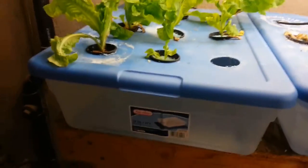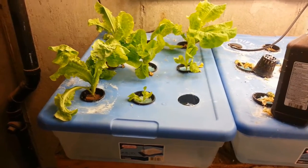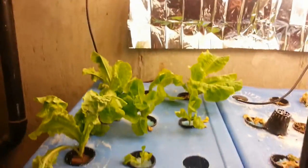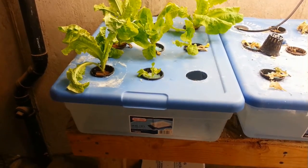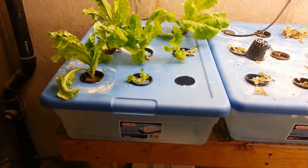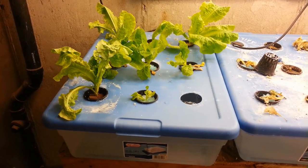Okay, so there they are, all planted. It is the 29th, like I said, and we'll see how these things grow. Here it is about 78 degrees with artificial lights. Just for documentation purposes, the pH here is about 6.5, and the parts per million is right around 900 to 1,000. This should be what it needs — it's got balanced nutrition in there.